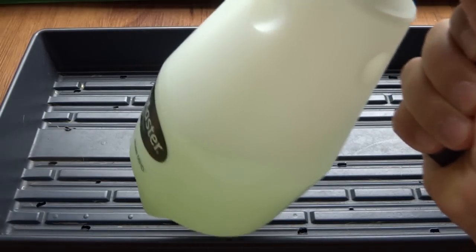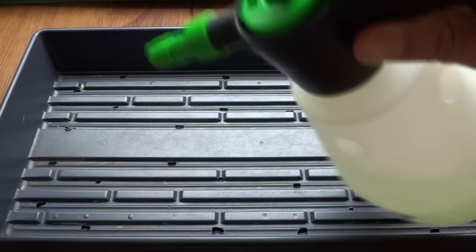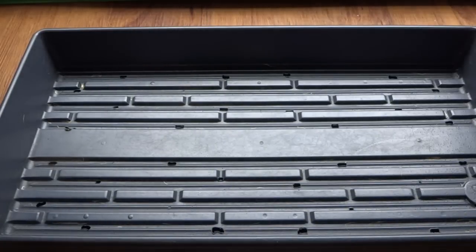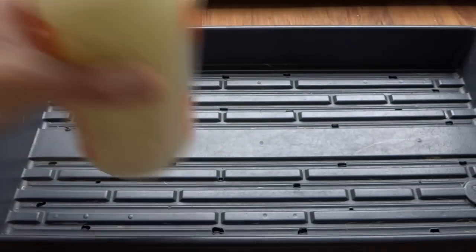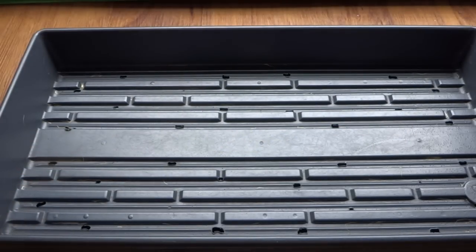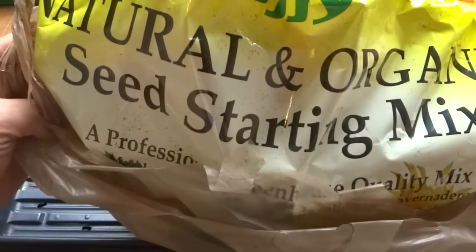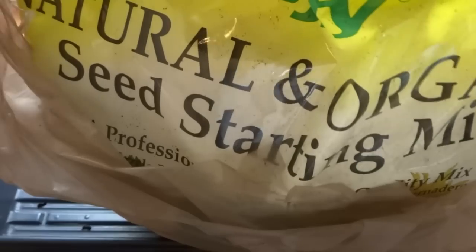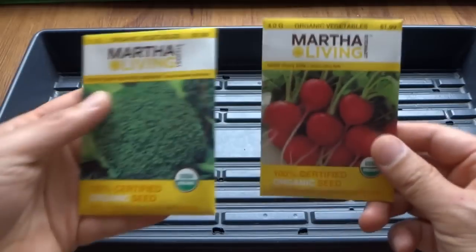Item number two is a spray bottle of any kind. You can get a pump spray at Home Depot or use a smaller one — they're very cheap. Then you will need organic potting mix; you can get this at your local gardening center and any type of organic potting mix is fine.